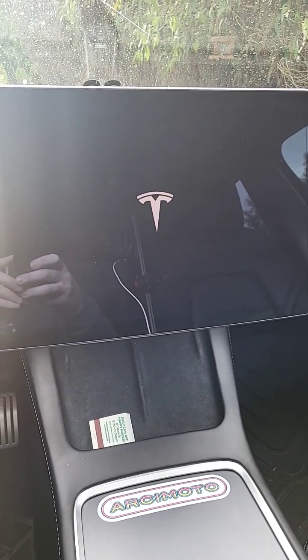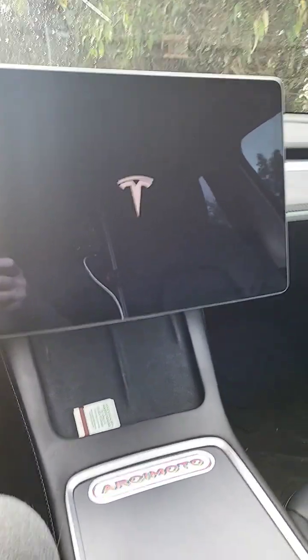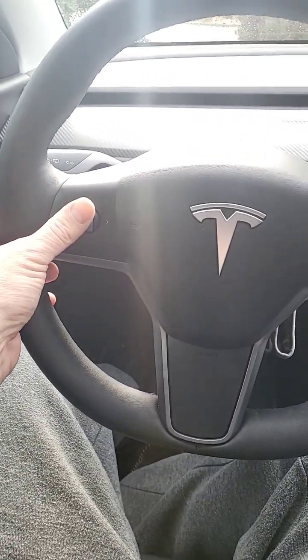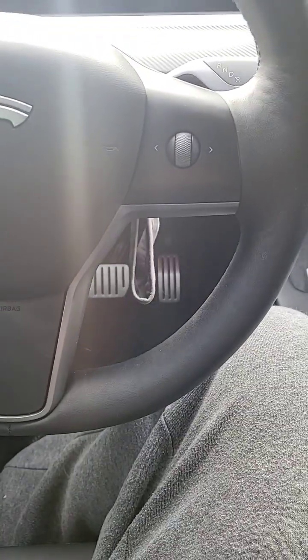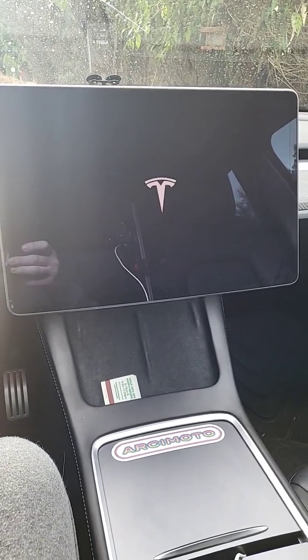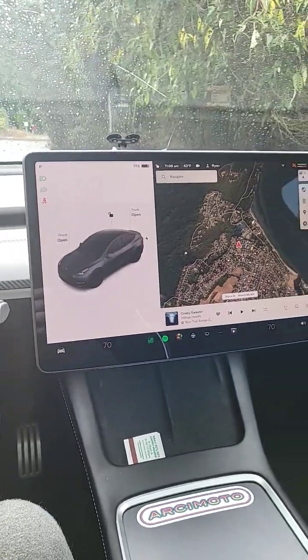We've got the Tesla T back. So again, if you hold both scroll wheels down at the same time and your brake pedal, that will reset the whole car. You can't be driving while you do it. And we had success.